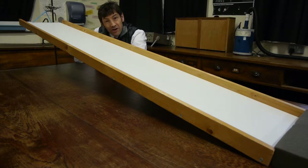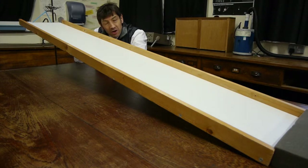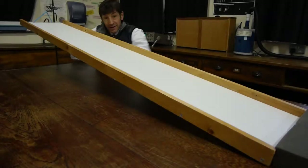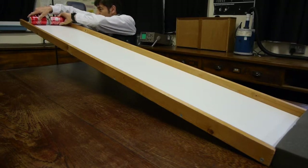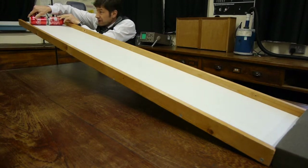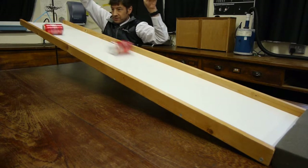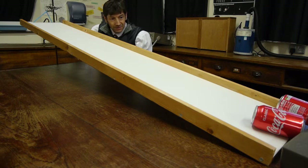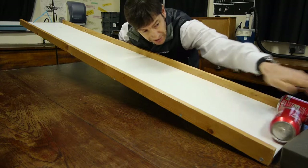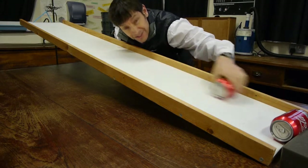So, we dropped the light can from the same height as the heavy can and dropped them at the same time to make it a fair test, and both hit the ground at the same time. What I thought we'd end with today is, instead of dropping them, let's let them roll down a slope and see what happens. I'm going to put one can on the slope next to the other one and release them at the same time. Three, two, one, go. In this case, it's the light can that got left behind and the heavy one that won the race. We'll need another video to explain that one.